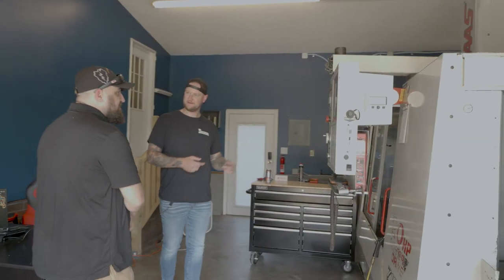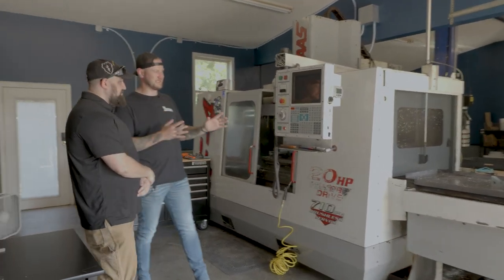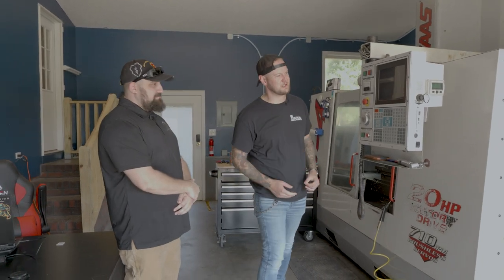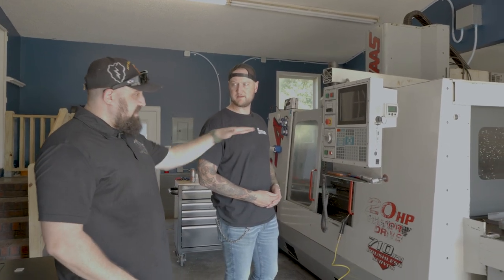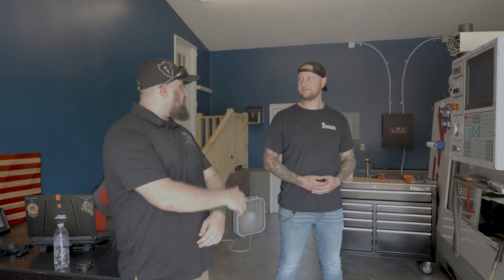The centerpiece is a 1998 Haas VF4 with a factory-installed automatic pallet changer — rare for a machine of that age. The pallet changer allows the table to swap out: indicate back, slide one table out, slide the next in. Curtis can do setups while the machine is running or swap out parts and signal the pallet is ready, essentially running two setups in rotation.